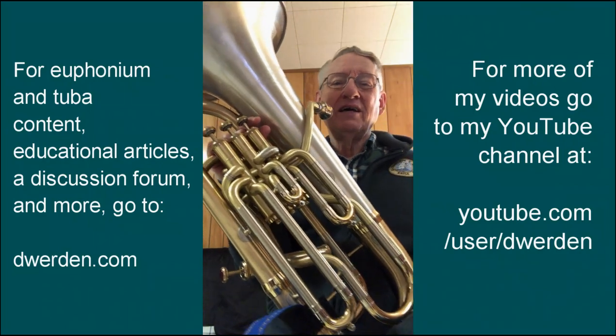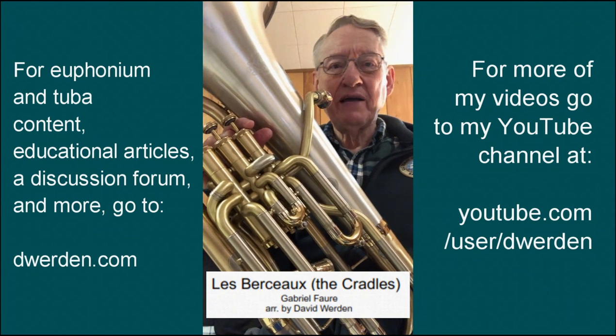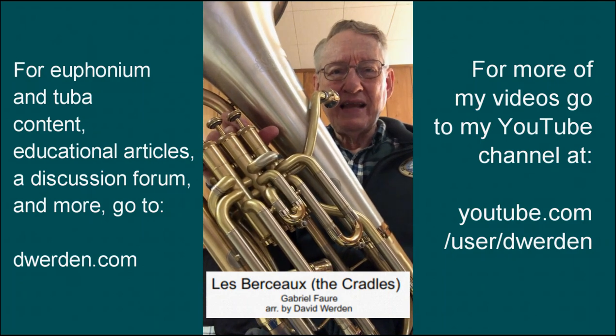Here's a quick tip for you this morning. I've just published a new arrangement called Le Brassou by Gabriel Fauré. It's kind of a somber piece with a lot of soft playing in it, although it does get quite loud and dynamic in the middle.